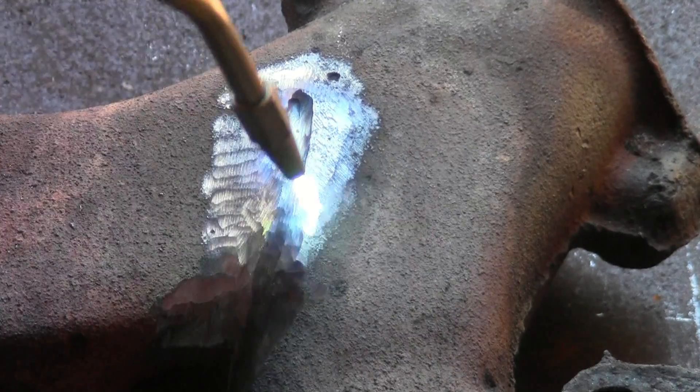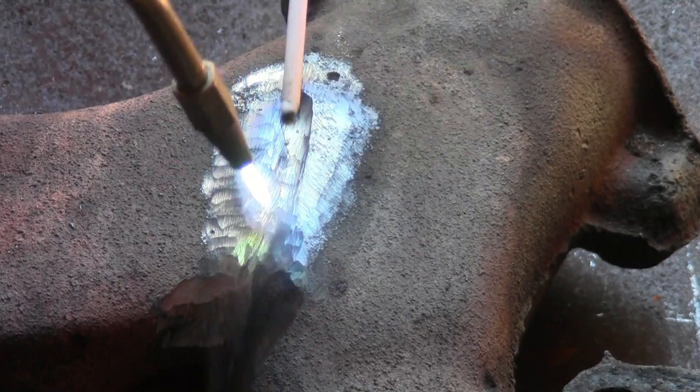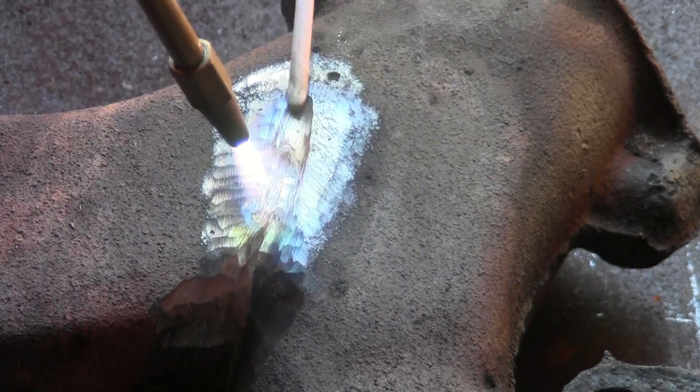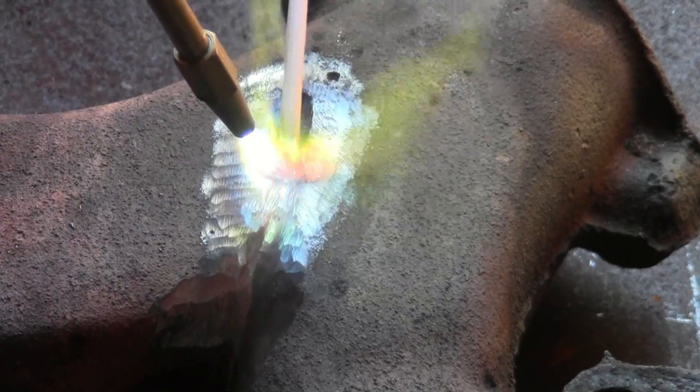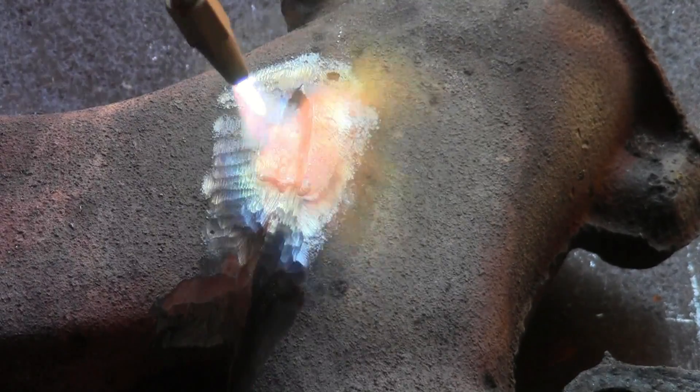There's no need to add the flux or the rod until the cast iron starts turning to a dull red color. Of course, we always grind off the scale, cut a groove through the crack, and work with bright shiny cast iron.